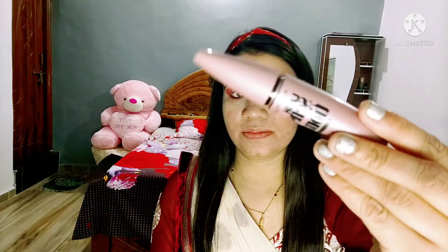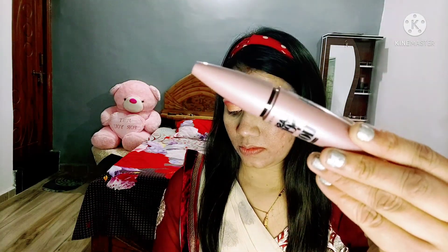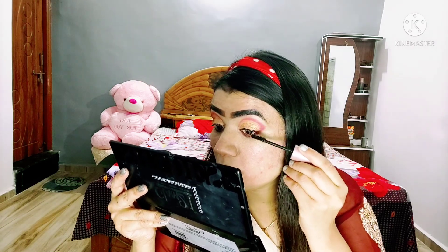Then I apply the wine red color to the lower lash line. Then I apply the mascara to the eyelash — this is a very good waterproof mascara with good volume.